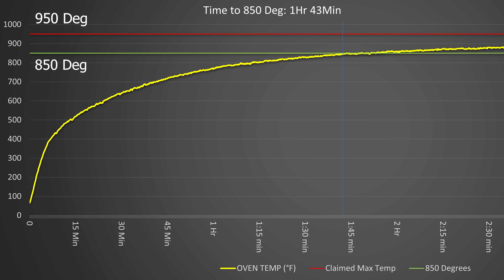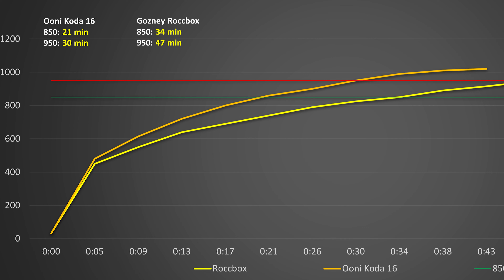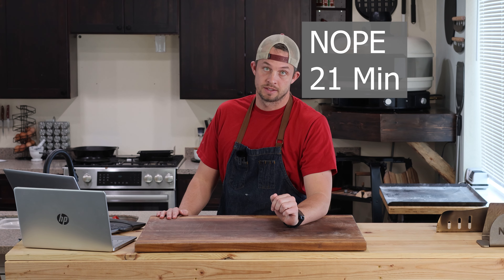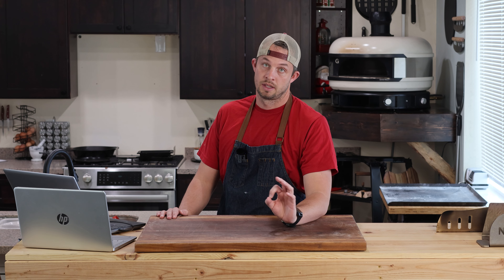So I made this graph here. You can see the yellow line is the logging of the temperature, and along the bottom the time frame. In order to get to 850 degrees — which is usually where I launch my pizzas, sometimes higher, not very often lower — 850 is kind of a benchmark we're going for. It took an hour and 43 minutes to get up to 850.